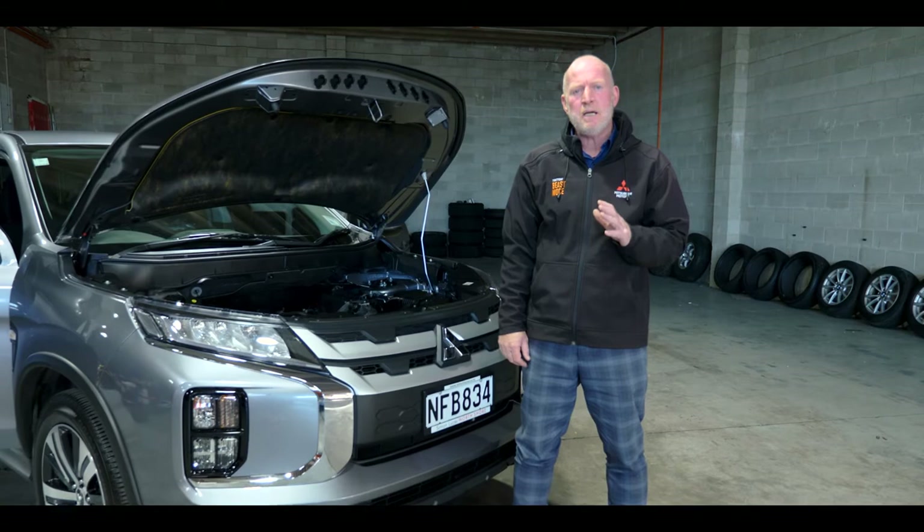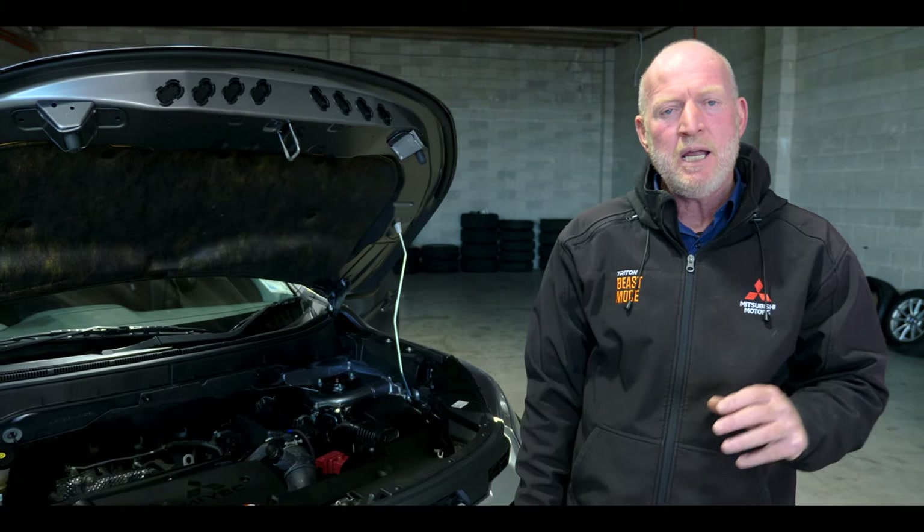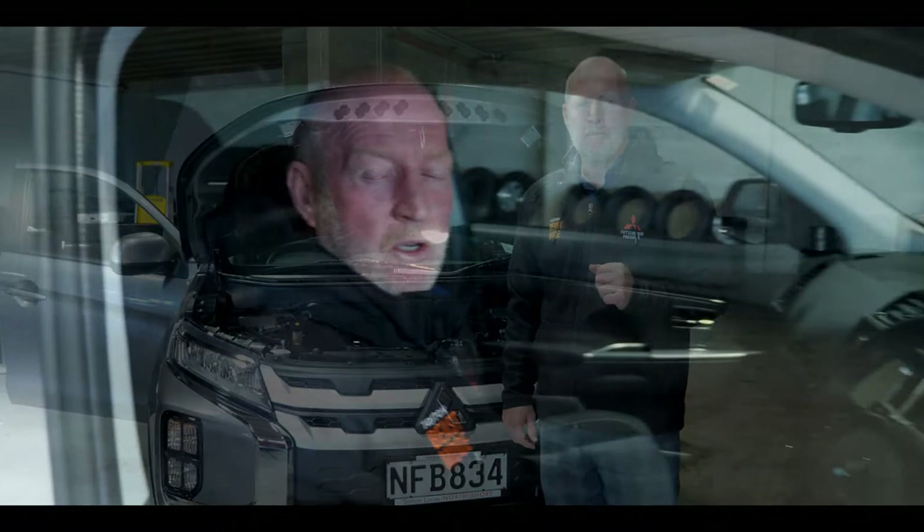Please remember your vehicle comes with a 10 year / 160,000 kilometer powertrain warranty, a 5 year / 130,000 kilometer new car warranty, and a 5 year / 130,000 kilometer roadside assist. It's very important to bring your vehicle in for its annual services every 15,000 kilometers or a year, whichever comes first, and to have it serviced here at Simon Lucas to hold that warranty.